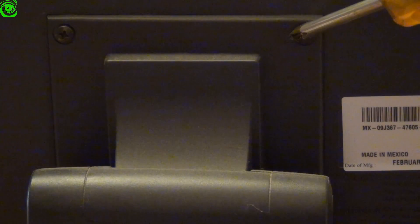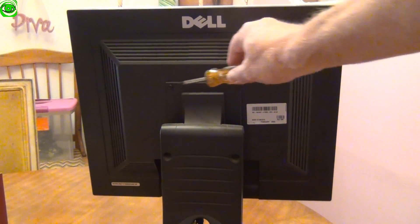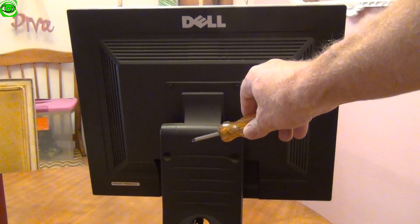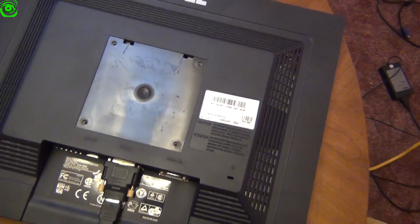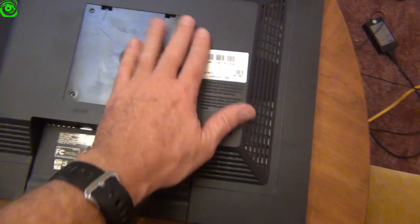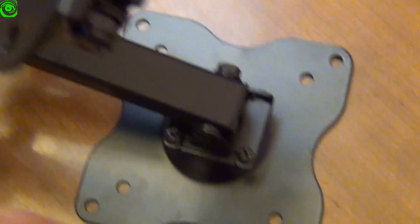There are four screws that hold the monitor stand to the monitor, and what I'm going to do is remove these screws because I'm going to replace the monitor stand with an articulating wall mount arm. The monitor is flat on the table surface here. I removed the screws from the back side, and now I have a good place to mount the articulating arm — mounting this plate onto the back side of the monitor.